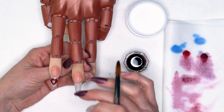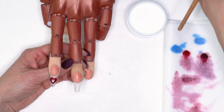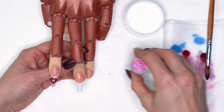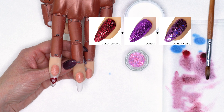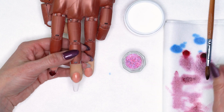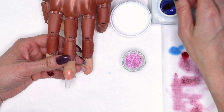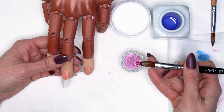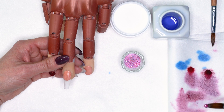I want to wait and let this set before I encase it. I'm going to go on to my next nail and show you the same technique but with some more glitters. I'm going to put our liquid art aside and keep my speed clear. I've got a glitter mixture here that I've used Belly Crawl, Fuchsia, and Love My Life — all three combined with a little bit of our speed clear acrylic. I'm going to go with some fresh clean monomer, pick up a pearl of our glitter, and drain that out a little bit onto my table towel.